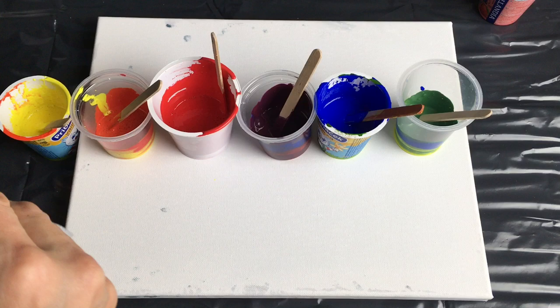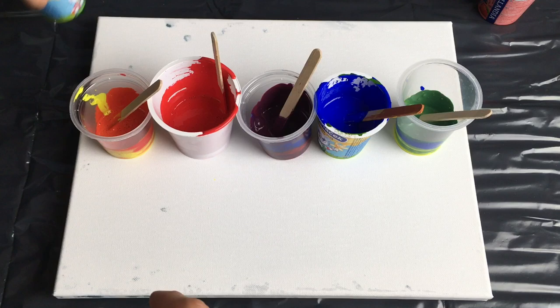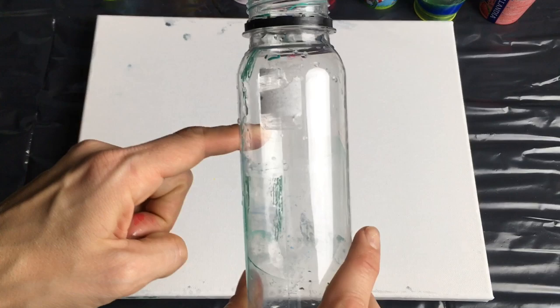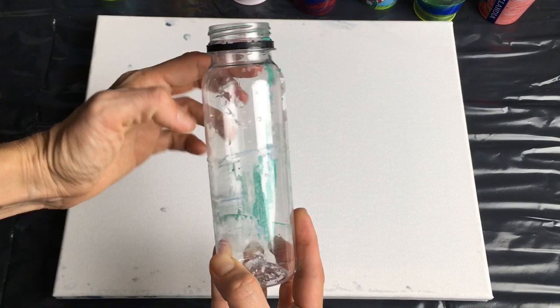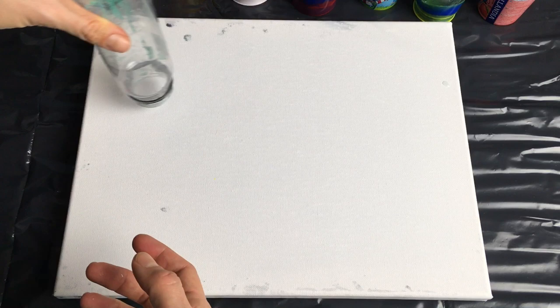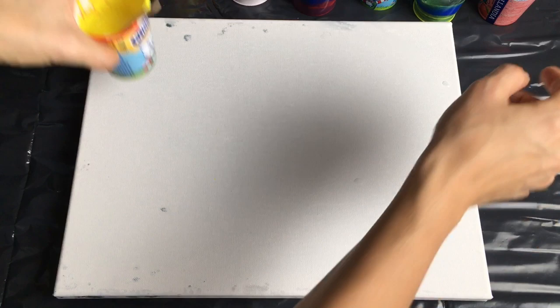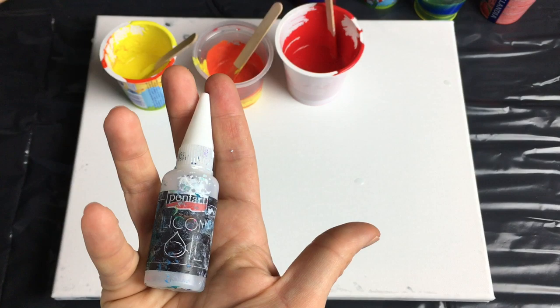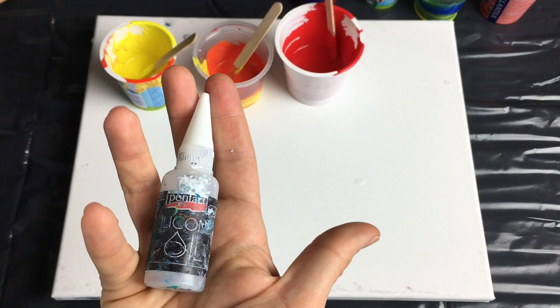I will not be doing just the usual flip cup — as you know me, I love to experiment. I will be using a very special flip cup. I found this old bottle, it's from juice I think, and I will be pouring my colors into this old bottle and dragging it all around the canvas. I hope it will create something interesting. But first, I will put two drops of silicone oil in each color because I want some nice cells. So let's put my silicone in my colors.